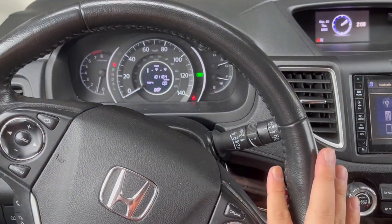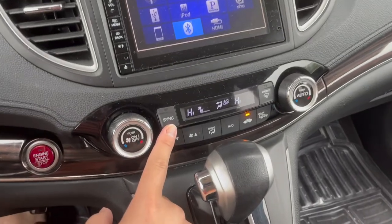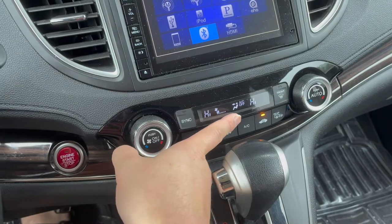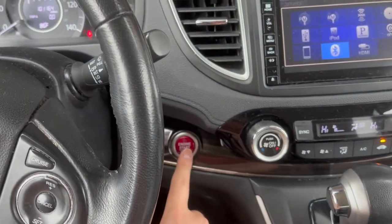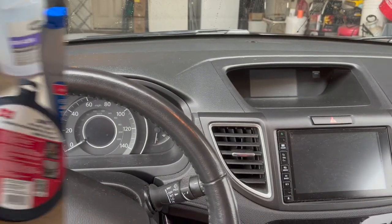The first steps are to start the car, set the temperature to the hottest it can be, turn off the AC, then turn off the car. After that, we're going to drain the radiator coolant.